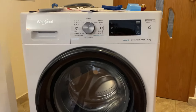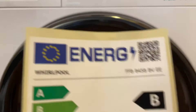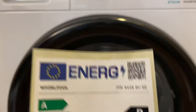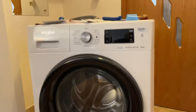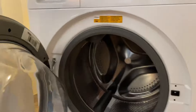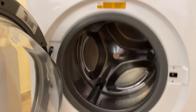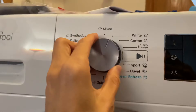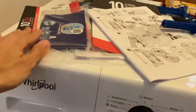This is the washing machine — Whirlpool, the exact model is written here: FFB8458. I couldn't find a video about this washing machine on YouTube, so I decided to post mine. It looks pretty nice, opens like this, and I think it's an eight-kilo load. You can also find the model number here. Let's scroll between the programs and see.